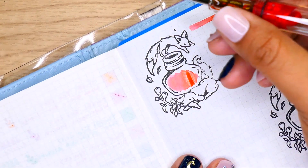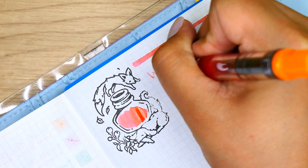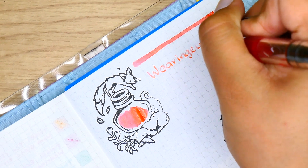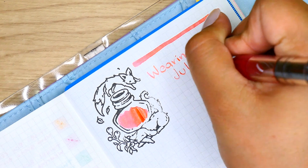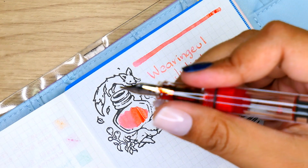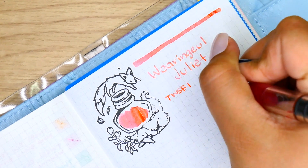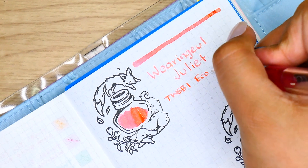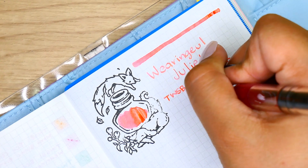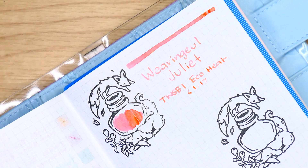We're gonna write down the ink name along with the brand — that's going to be Wearingeul, and we have the ink shade: Juliet. And the pen is the Twsbi Eco. Actually, this is a Twsbi Eco in Heat, not Saffron — my bad, good thing I didn't write it down yet. This particular one is a 1.1 stub nib. I purchased this ink from Pen Chalet, and coupled with its partner ink, which is Romeo — 'Romeo, Romeo, wherefore art thou Romeo.'